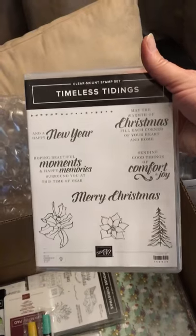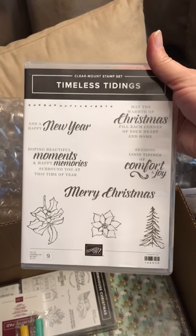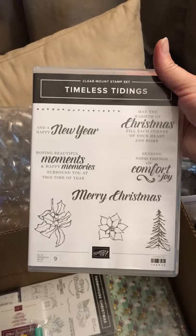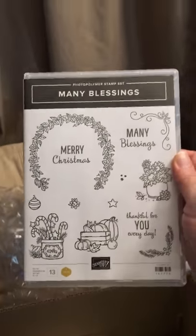The Timeless Tidying set. I was wondering if you were going to get this one since you mentioned needing some sentiments. That's why I bought it — I thought it was nice. This is also another rubber set. Then we have the Many Blessings set.